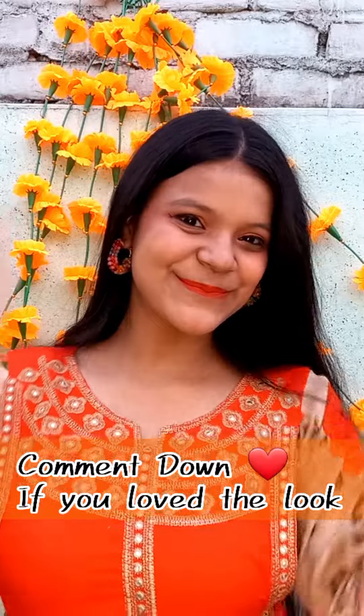And this is the final look. It's a very good, minimal and elegant look which you can create for your Diwali. So comment and tell me how you felt about this look. I have used many affordable products. Like this video. Bye bye.